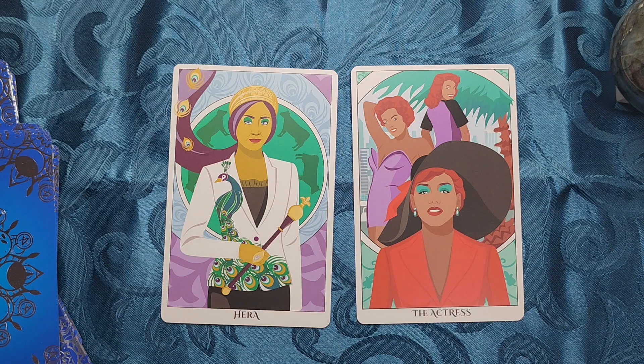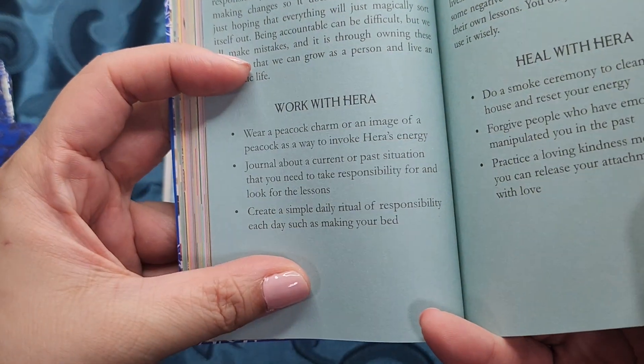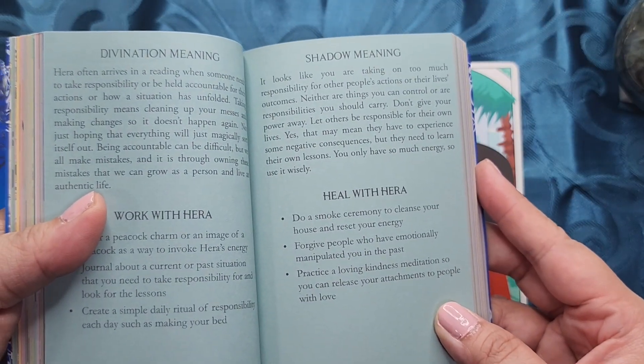For the divination meaning — Hera often arrives in a reading when someone needs to take responsibility, or be held accountable for their actions, or how a situation has unfolded. Taking responsibility means cleaning up your messes and making changes so it doesn't happen again — not just hoping that everything will magically sort itself out. Being accountable can be difficult, but we all make mistakes, and it is through owning these mistakes that we grow as a person and live an authentic life. I won't read the rest, but you do have how to work with Hera — you can pause here if you want to read — and then the shadow meaning and how to heal with Hera.